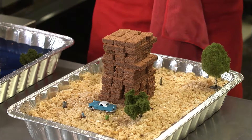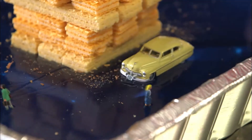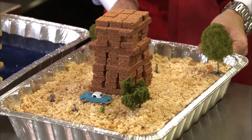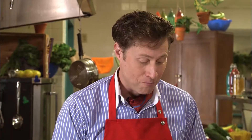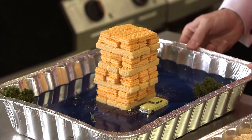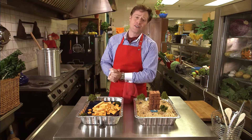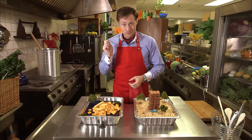The people on Vanilla Street built in the gelatin neighborhood, and the people on Chocolate Street built in the crispy rice part of town. Here comes the earthquake! The shaking has come and gone for the people on Chocolate Avenue, and their building is still standing. Now let's take a look over here on Vanilla Street — here comes an earthquake! Looks like the people on Vanilla Street are going to have to rebuild their building because it's all fallen over and being eaten. Mmm, delicious.